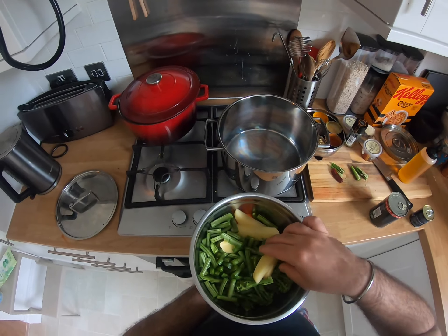I'm gonna add in some potatoes. I've got some green beans, some broccoli, and some carrot as well. You can add okra, you can add parsley, you can add whatever you've got in your fridge really. It's a very forgiving recipe.